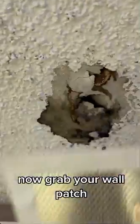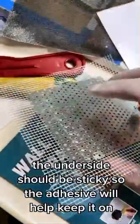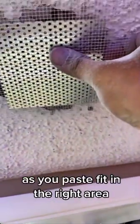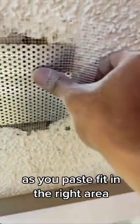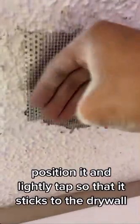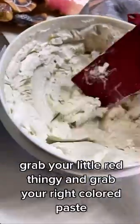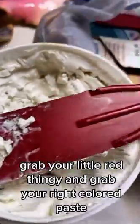Now grab your wall patch and make sure there's enough room. The underside should be sticky so the adhesive will help keep it on as you paste. Fit it in the right area, position it, and lightly tap so that it sticks to the drywall that you just sanded.